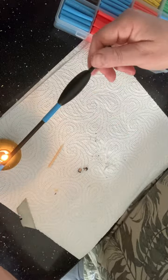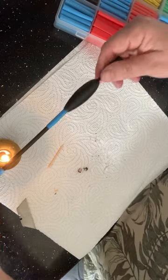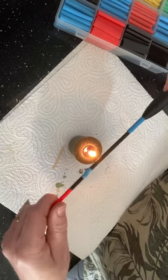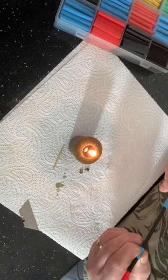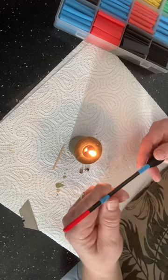Give it a quick heat up. I'm just using a candle for this, to be quite honest with you, and I'm just going to try and manipulate that a little bit better.